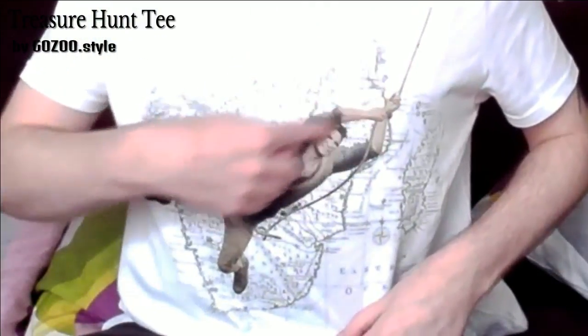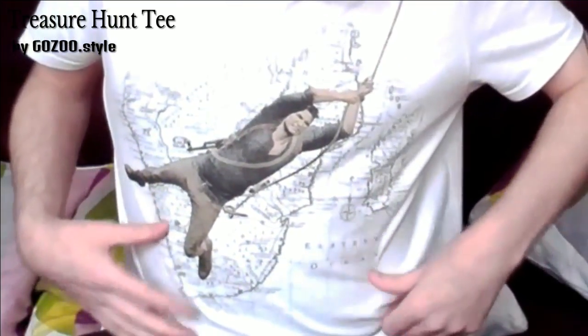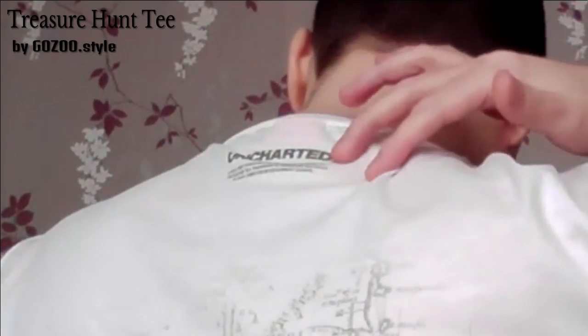So if you've seen the previous episode, you know what it looks like. A lovely print of Nathan Drake swinging across a map with some beautiful detailing, exceptionally soft cotton, and on the back you can see the back of him, the Uncharted logo and the copyright information. I've talked about Gozu before - I really like their tees, they're lovely.